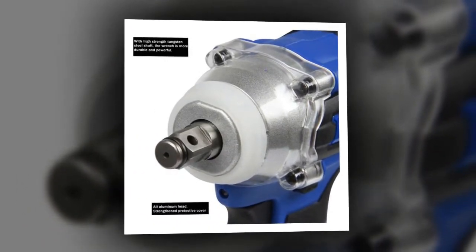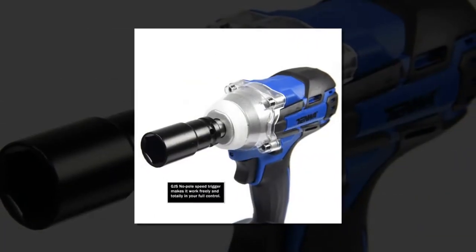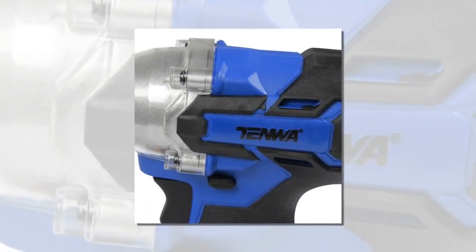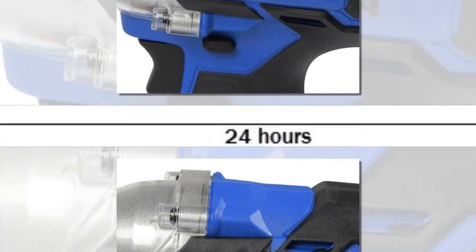No Load Speed: 3300RPM. Color: Blue. Electric Wrench DIY Supplies. Electrical Brush Wrench Torque: 160Nm. Brushless Wrench Torque: 320Nm.